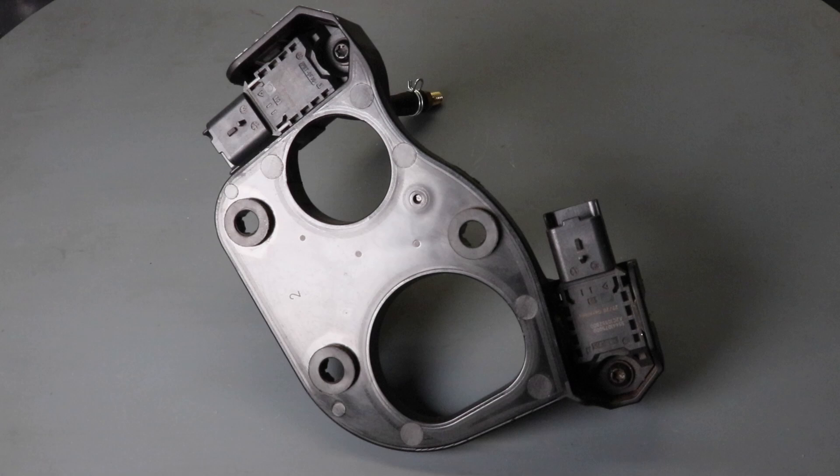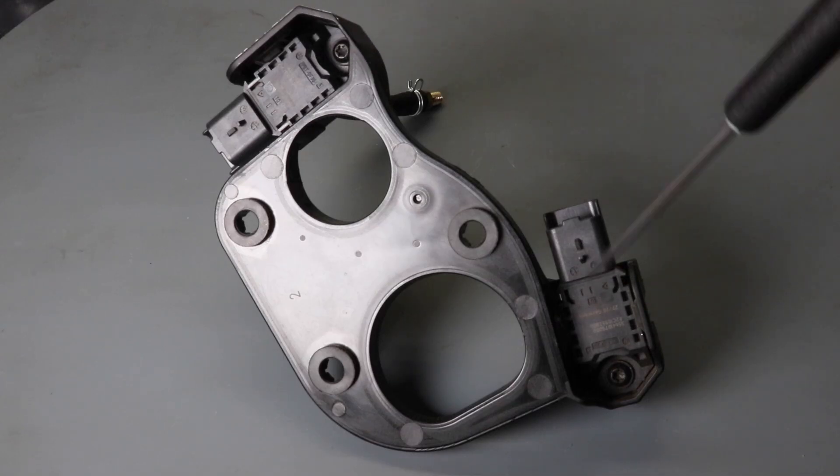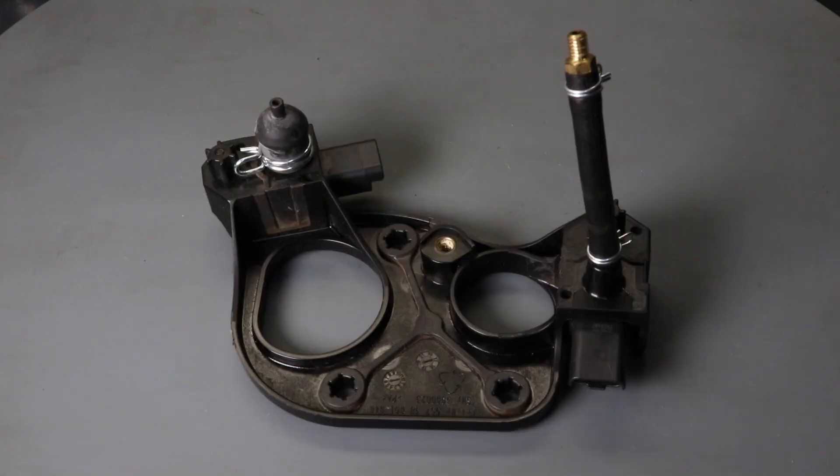To have a better look at the mounting, I removed the tray from underneath the oil tank, and you can see the two pressure sensors. This is the ambient pressure sensor, and this is the crankcase pressure sensor. The sensor used is exactly the same for both.